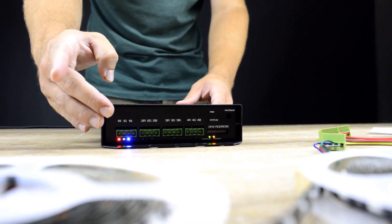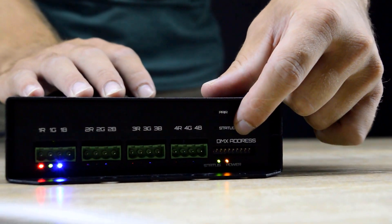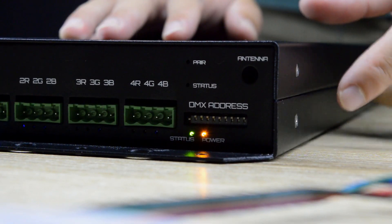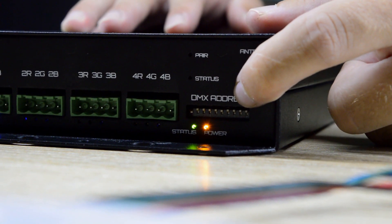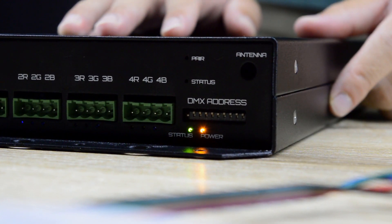On the opposite side of Mr. Dimmer you can find a DIP switch, which allows you to set the DMX address of your device. You can also find status LEDs on the front panel, which indicate what is going on with Mr. Dimmer in real time.